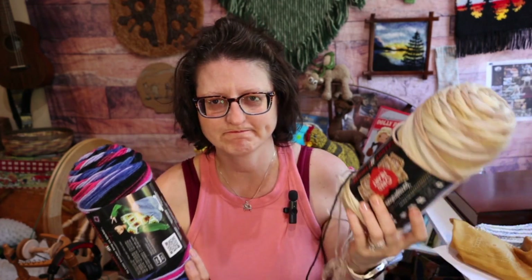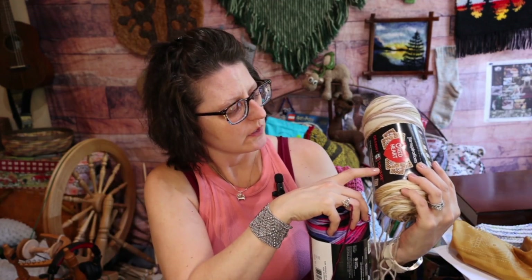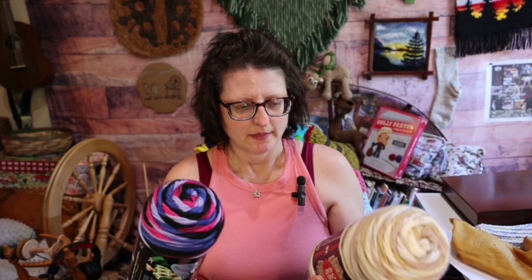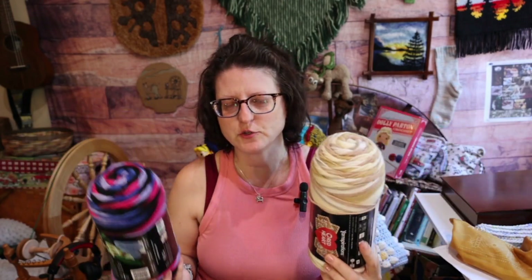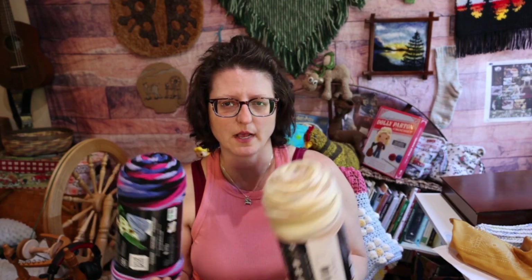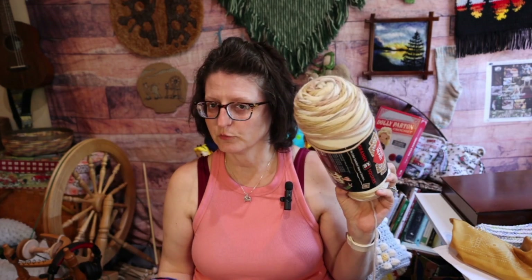Red Heart Granny Square yarn — it says granny all-in-one square — however you want to say it. Hopefully you've watched my videos. I have tried two other times: my first try with this, then I did the planned pooling with it. I still didn't get that to come out quite right. Then I got this one, which I really liked the colors of, because some people thought I wasn't trying hard enough since I didn't care for the colors. So I got one I liked the colors of.